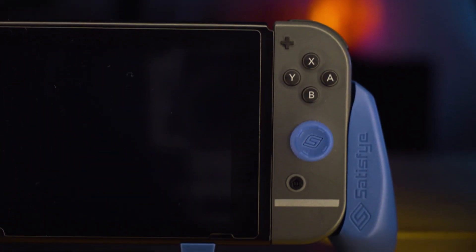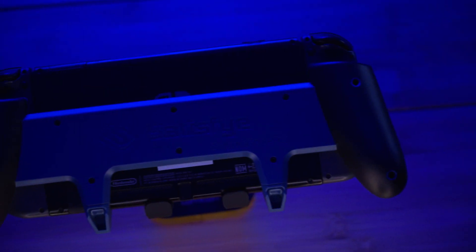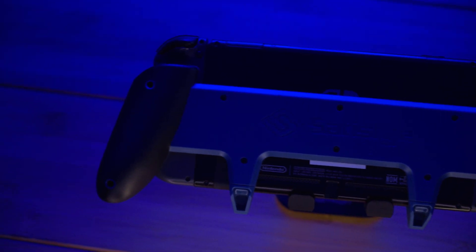This is the Switch Grip Pro from Satisfye. It's meant to ease the discomfort of gaming for long periods of time. But the question is, is it worth the money? Hey everyone, what is going on? I'm back with another video and today we're taking a look at the Switch Grip Pro from Satisfye.